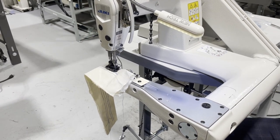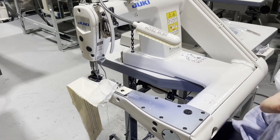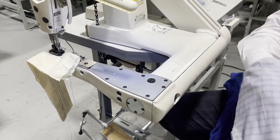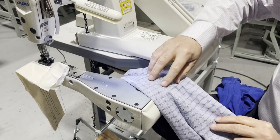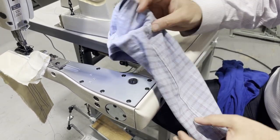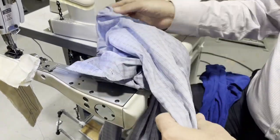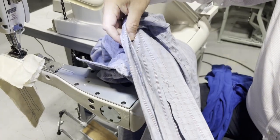I brought two things. Number one is another shirt, because I couldn't take my shirt off while filming. This is the back of the shirt chain and this is the front of the shirt, so I can show you why it's looking like this.